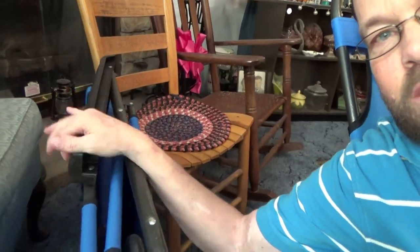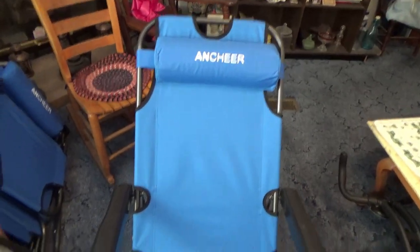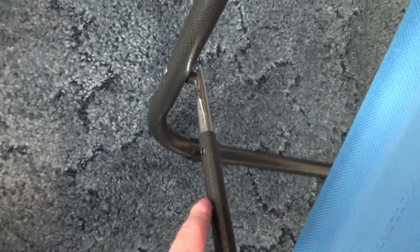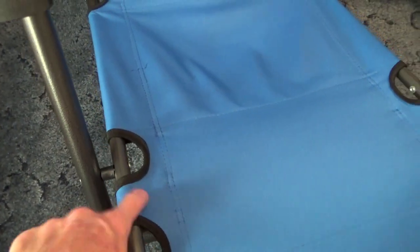It has armrests and a removable headrest. This is what it actually looks like at full size. The armrest has little adjustments — you can push this little tab here to adjust it in and out. I like this part because as opposed to using the bungee rubber band type, which end up dry rotting and stretching out...